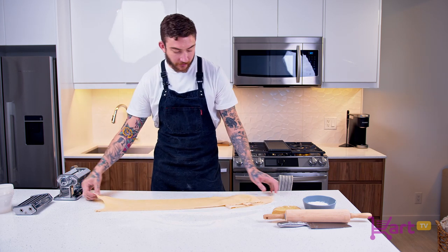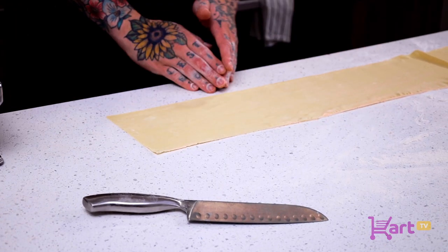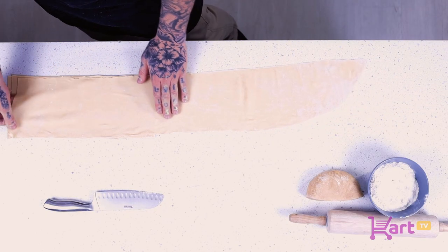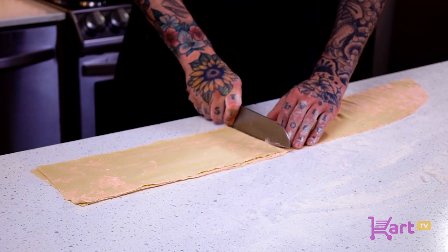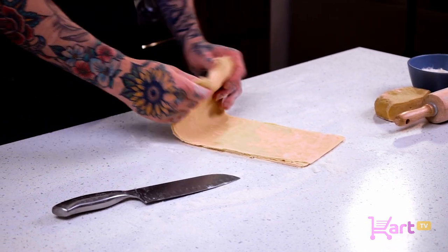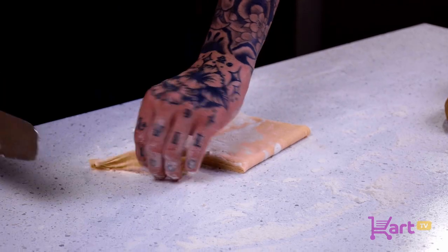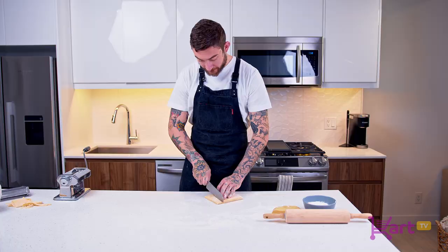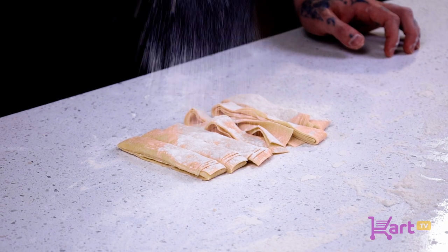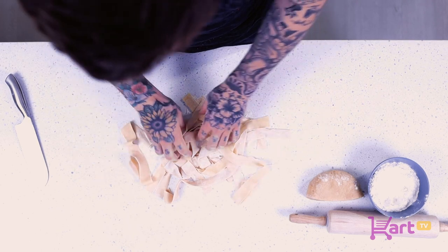For a pappardelle noodle, they tend to be a little bit thicker, so this thickness is pretty good — you can see my hand going right through it. We'll gauge the width we want for the noodles and just cut right there. Then we'll fold the pasta in half and in half again. If you want every noodle to look uniform, you can trim the sides. Cut to your desired pappardelle width, then toss with a good amount of flour, making sure to separate each noodle so nothing sticks together, especially if you're storing them in the freezer.